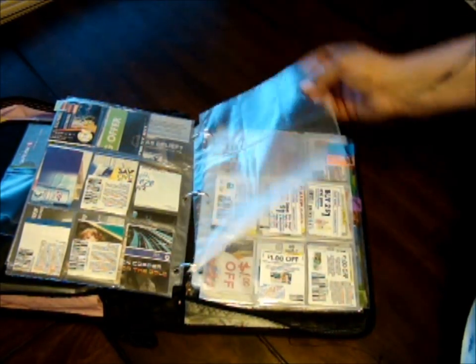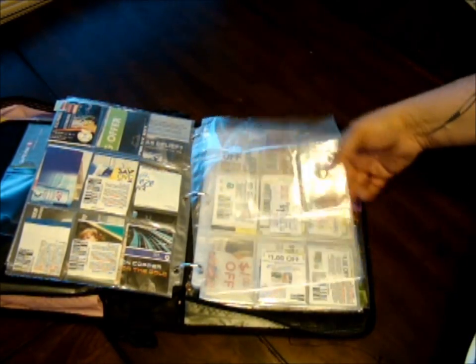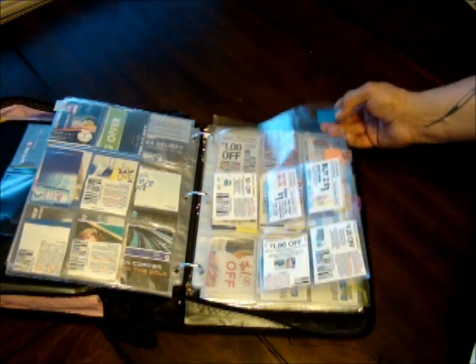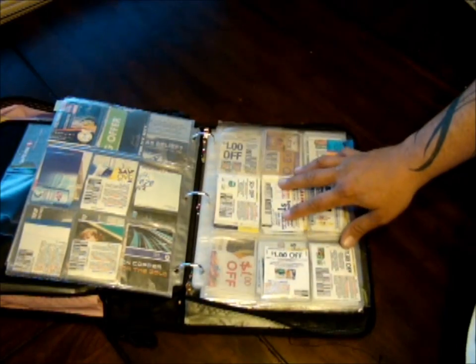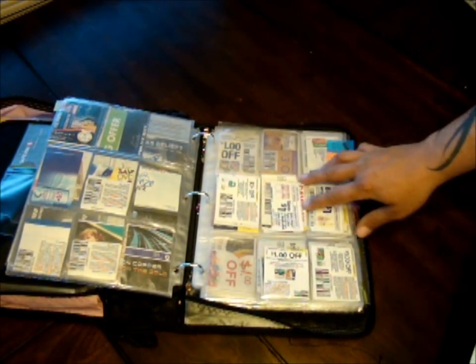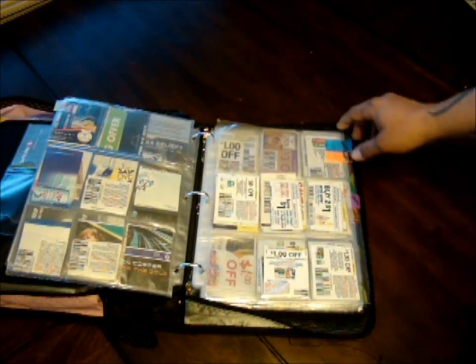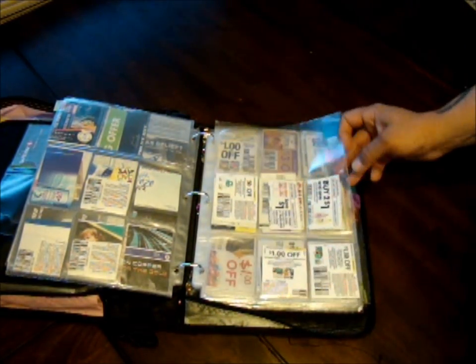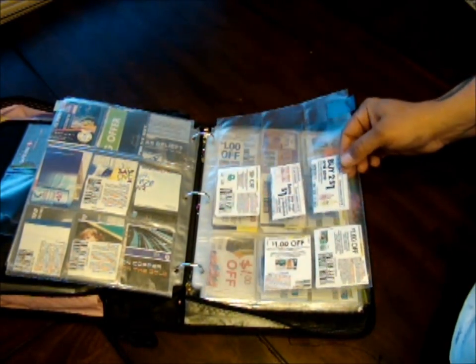After air fresheners, I keep a few extra blank sleeves throughout the binder in different spots just in case. The next section is baby. Since I don't have babies at home anymore, I don't keep all of my baby coupons, but I will keep some — especially for wipes, lotions, and a few miscellaneous baby items. My youngest is four years old, so no more babies.